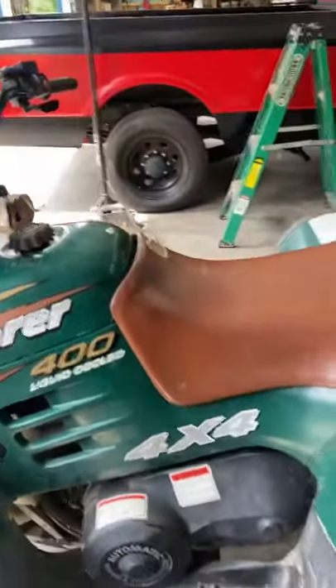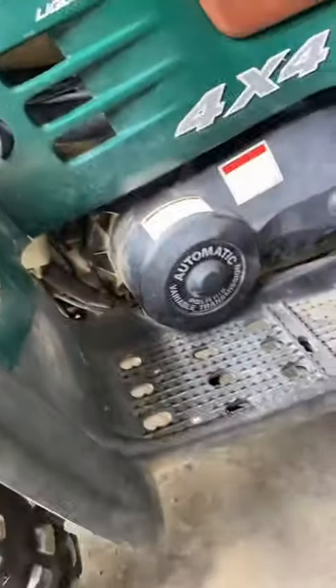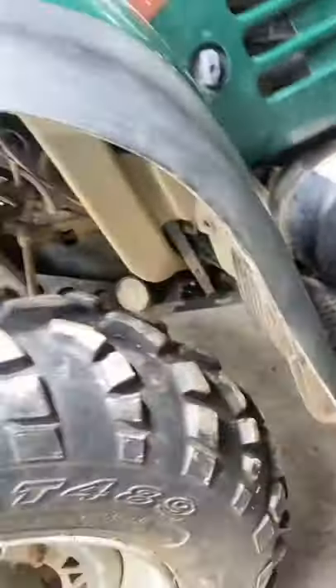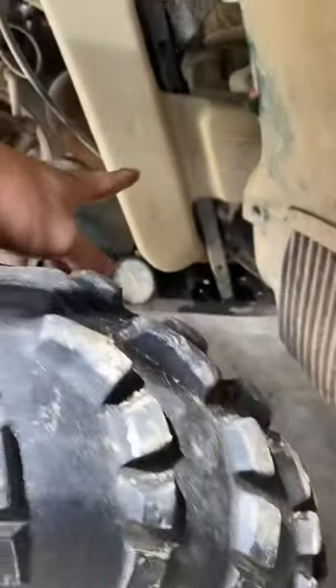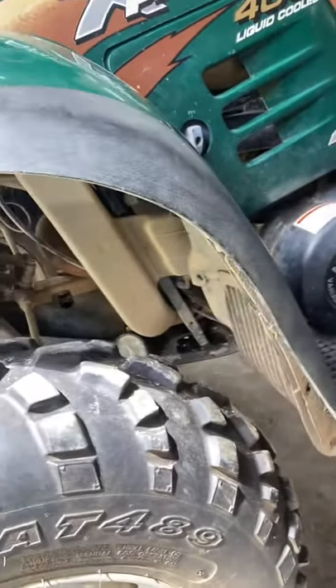It was running so we obviously know there's spark. But if your machine wasn't running, the next thing you would do is check spark — just put your spark plug in the end of the wire, ground it on something metal, crank it over, and make sure you have spark. Since we do have spark, the next thing I'm gonna do is look at the crankcase drain.